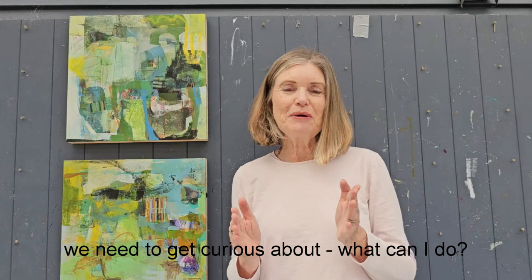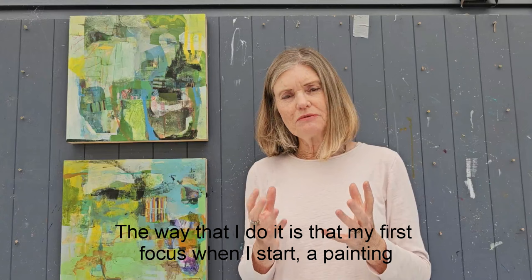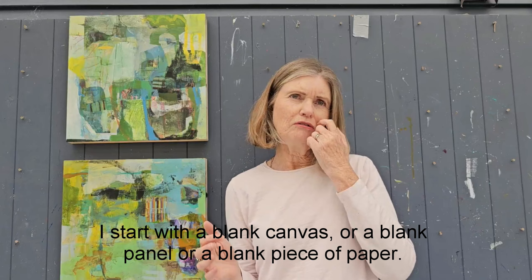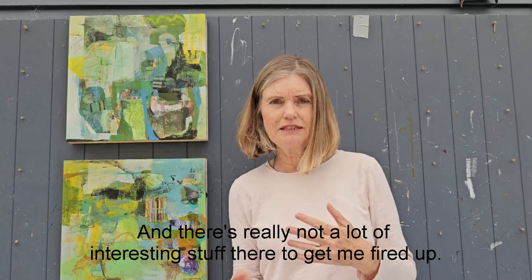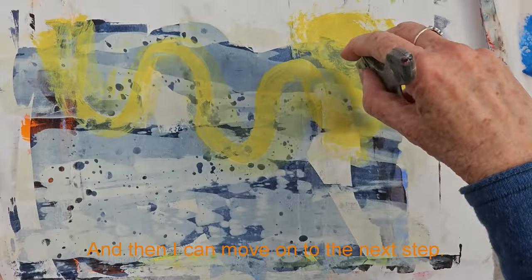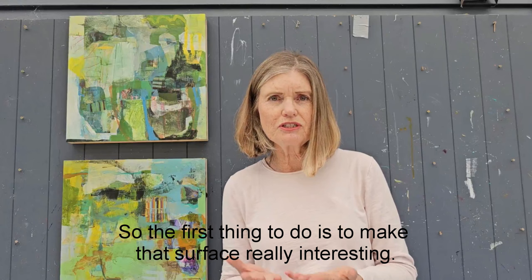We need to get curious about what we can do. The way that I do it is that my first focus when I start a painting is about the surface — I want to create a really interesting, yummy surface. I start with a blank canvas, panel, or paper and there's really not a lot of interesting stuff there to get me fired up. But if I've got something in front of me that has some marks and some paint effects on it, that's going to get me interested. Then I can move on to the next step.